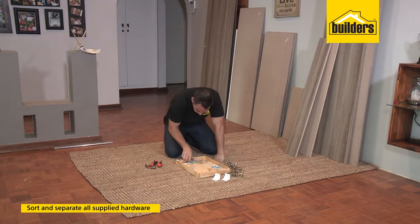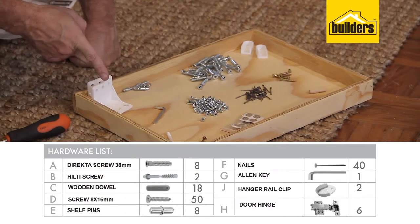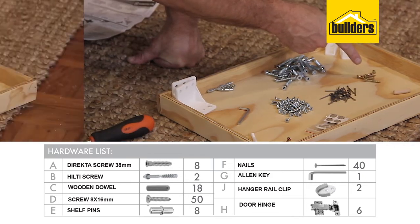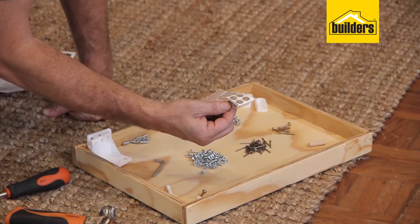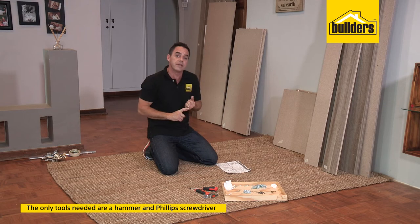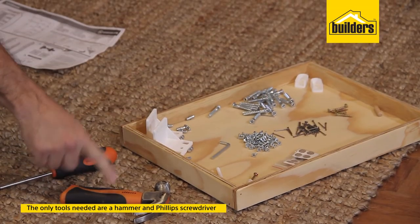It's now a good idea to sort your hardware too. I have director screws, shelf pins, wall brackets, 16-millimeter screws, nail panel pins, 30-millimeter screws, wooden dowels, nail anchors, and some cover stickers to cover the heads of the director screws. As for the tools you're going to need, there's an allen key that comes in the pack for the director screws, a medium-sized Phillips screwdriver, and a hammer to knock in the panel pins.